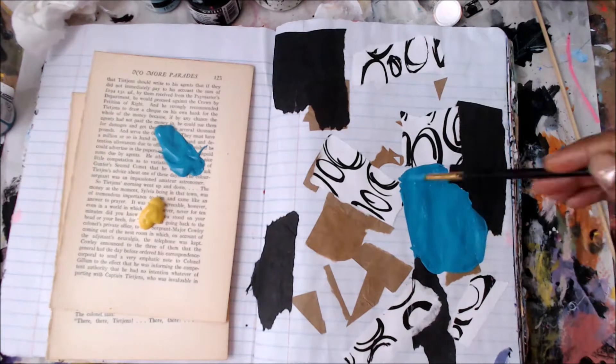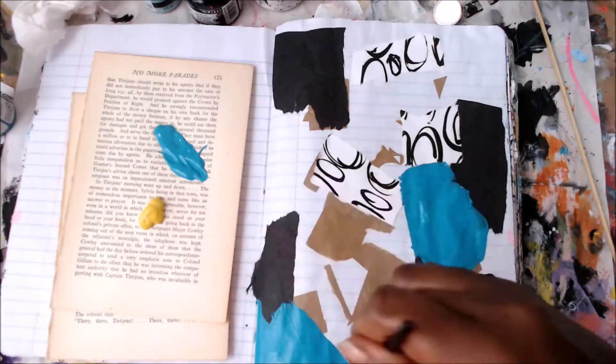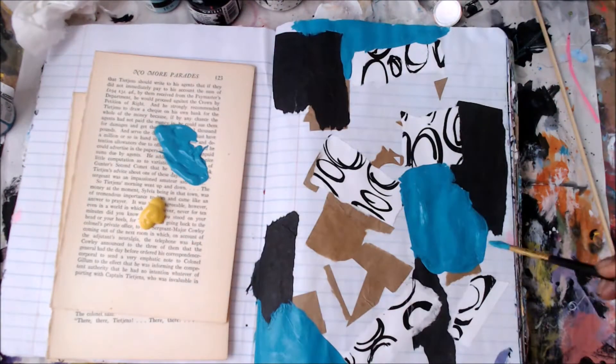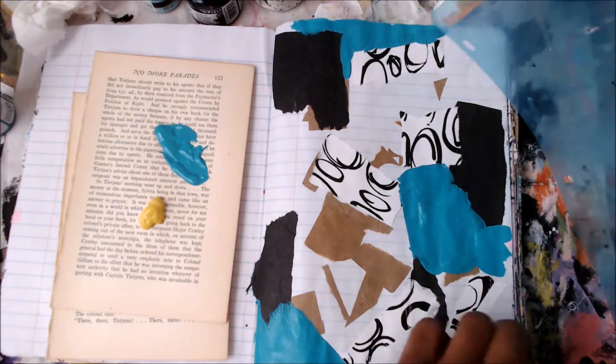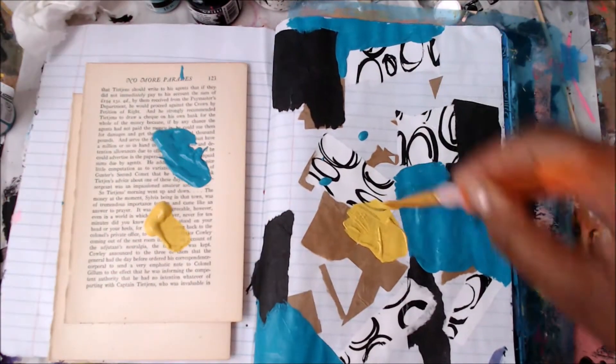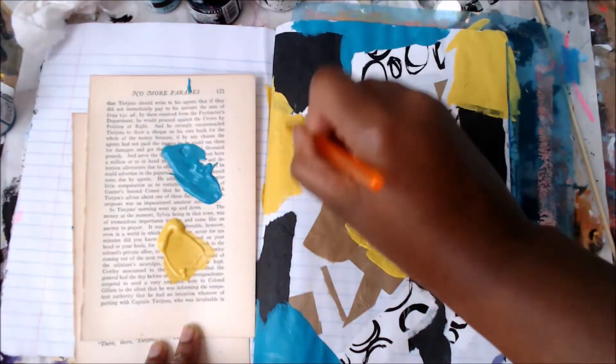I'm just going to begin by adding some kind of organic shapes in paint. I picked two pink colors, and I really like turquoise and this yellow — it's actually the color of my living room. It's such a beautiful color combination. And before that, I just put down some paper scraps that I had in my stash.